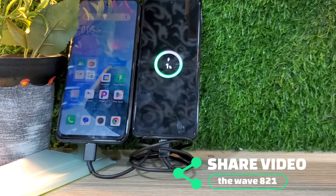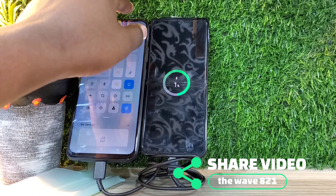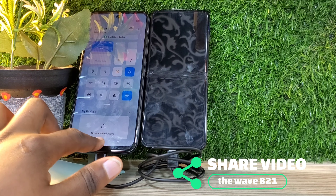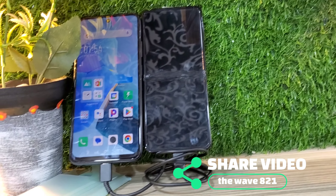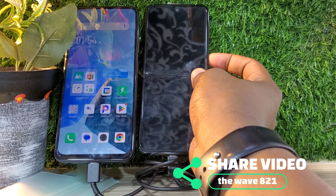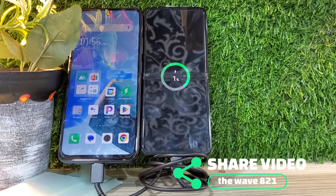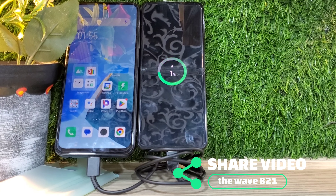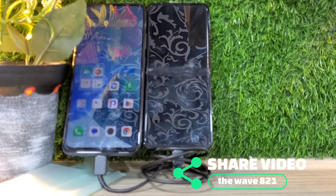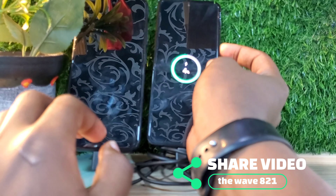We're going to check our phone to see how it is charging. Right now it is charging, and the Tecno's battery power is decreasing while the Samsung Z Flip 3's battery is increasing. We're leaving it for four to five minutes — as long as we don't put it on a wall charger — and you can see it's going to be adding charge steadily.